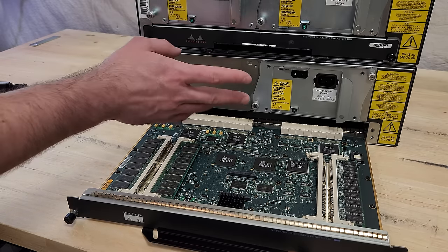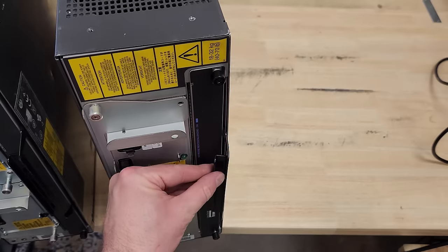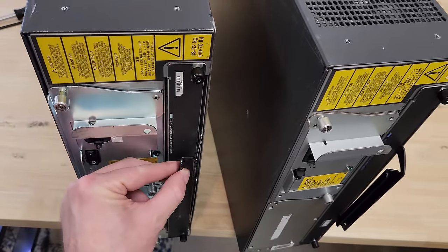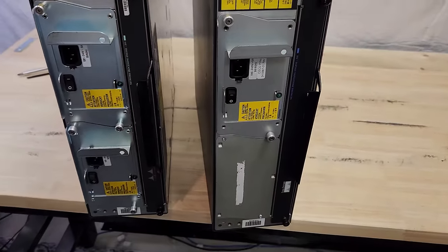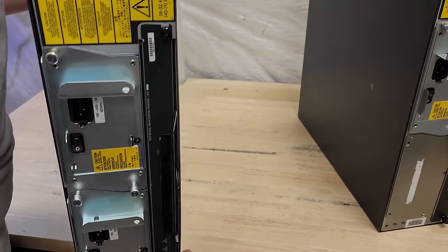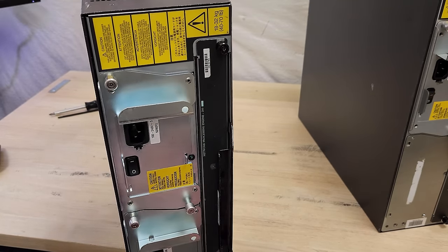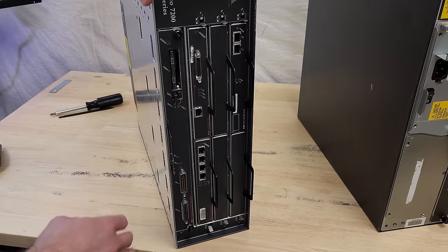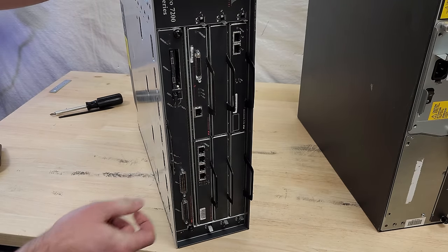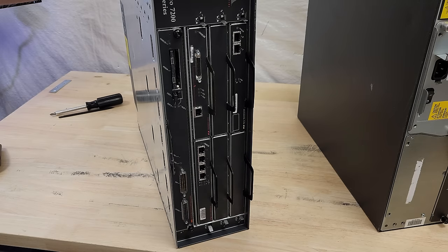An unfortunate reality of this design with the pull handle is that they can get quite bent. It's very easy when maneuvering these heavy units to put one down on its end and bend the handle — this could have happened during shipping. And it'll happen to these guys too — the top handles get banged up along with the bottom ones. Not much of a complaint really; you wouldn't be racking these over and over or moving them around your basement. You just have to be careful.